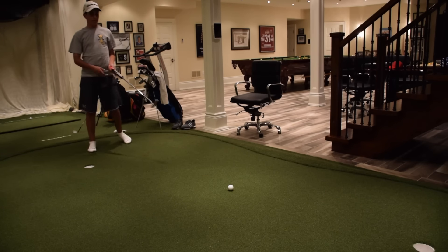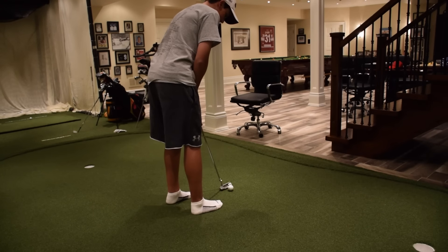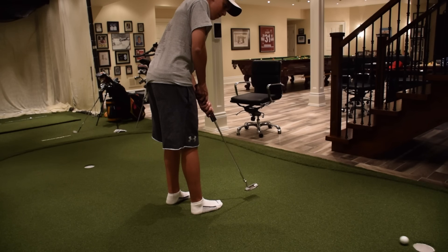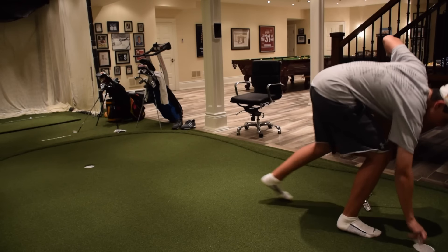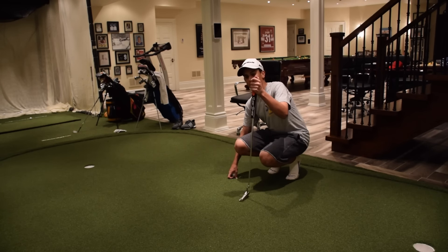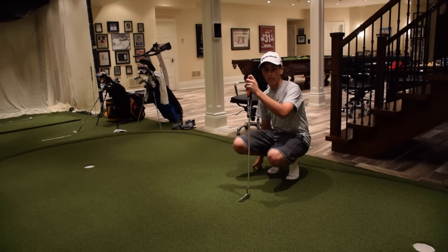Let's see how I do on this putt — it should be pretty dead straight. Nice. I'm just putting with a stock left-hand grip, nothing special, nothing right-hand low or anything. Just a stock left-hand grip.